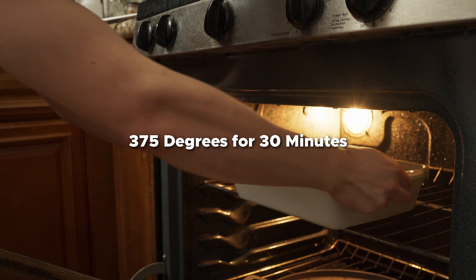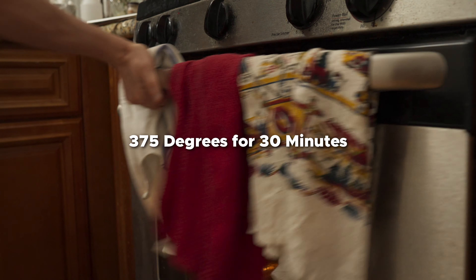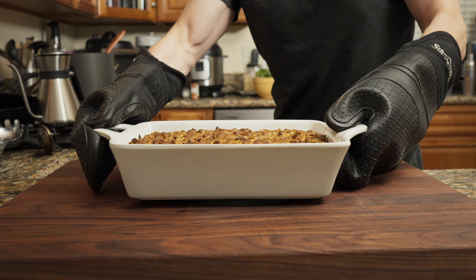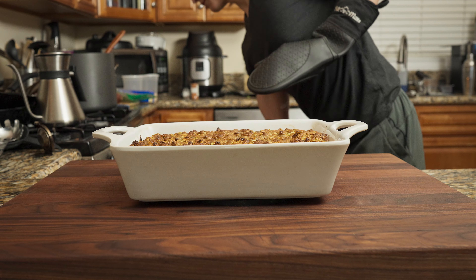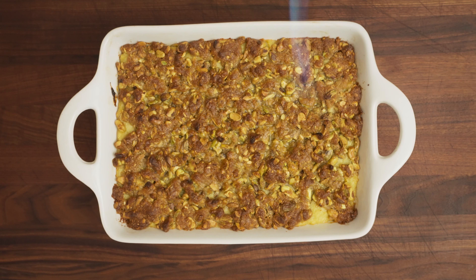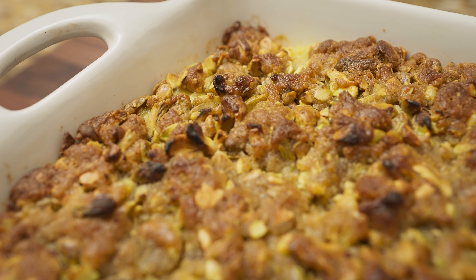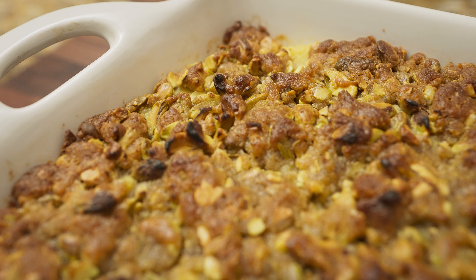Bake at 375 degrees for 30 minutes. If you want extra browning on top, set the oven to 425 for the last 10 minutes, or use a torch if you have one. I recommend letting it rest for about 20 minutes, but you can dive right in — just don't blame me if you burn your mouth.